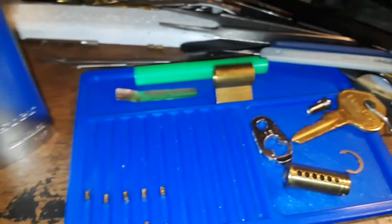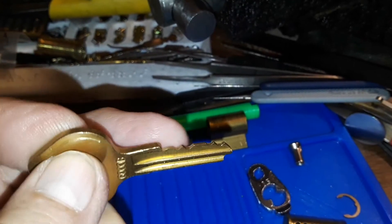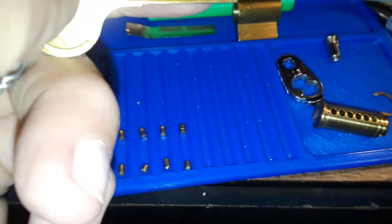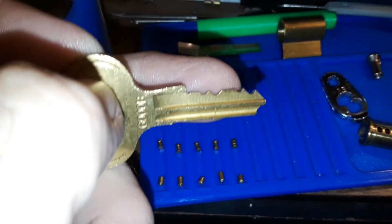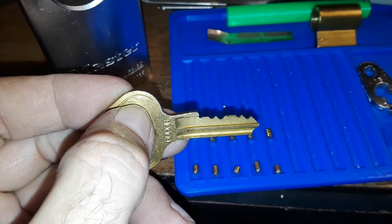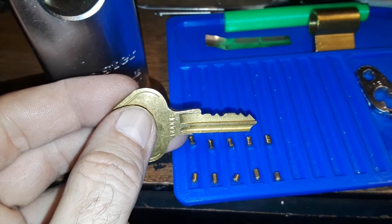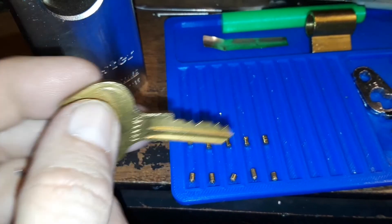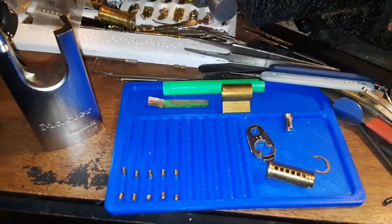Let's look at our bitting — that guy was really high up on that little tiny one there. The bitting doesn't look right on this; like I mixed up some pins, we'll find out. I think this guy should have gone in number four spot — we'll find out when I load it back up. Happy picking and thank you for watching.